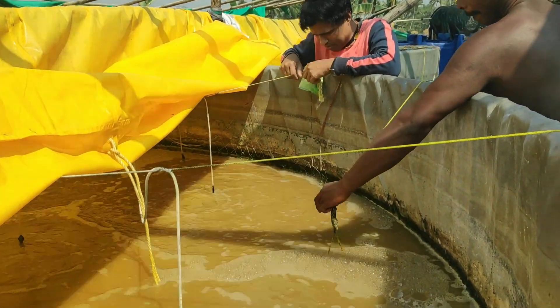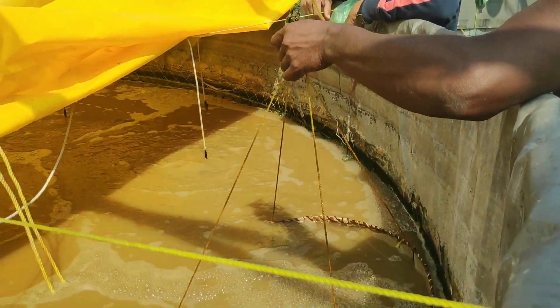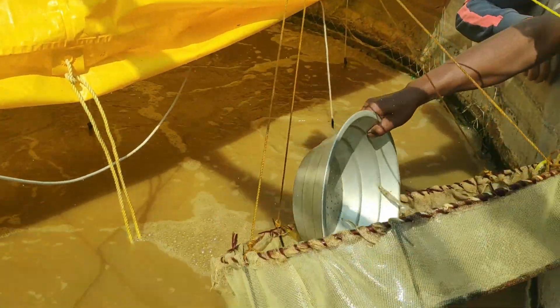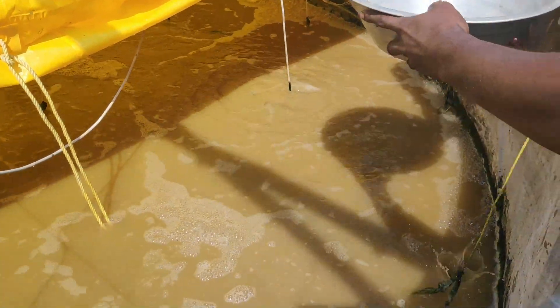Most probably by the end of this week I am going to harvest all three tanks and I'll share my experience. I'll then repeat this same project in summer to compare the data between the winter season and the summer season.